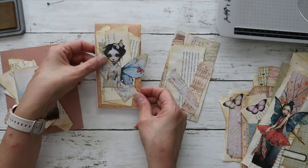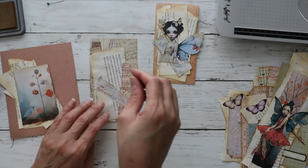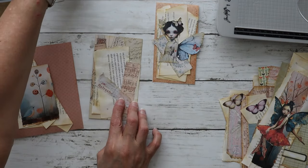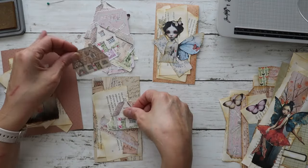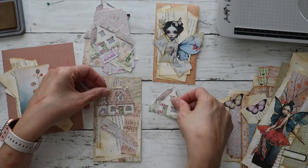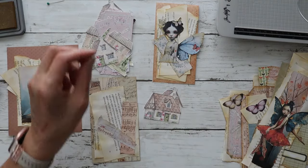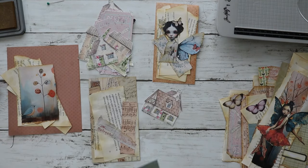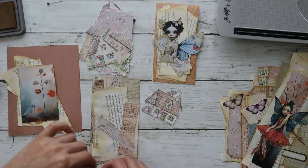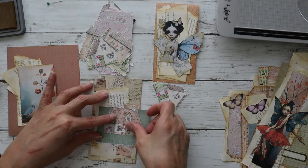Oh my gosh, so cute — I love how she turned out! This one folds up and then you can write on it. On this one I have some more of these digitals from Shabby Dabby Duda — that's cute. I'm thinking about putting something — see if I have something green — so I can put the house on. Oh, this — and the house can go on that.